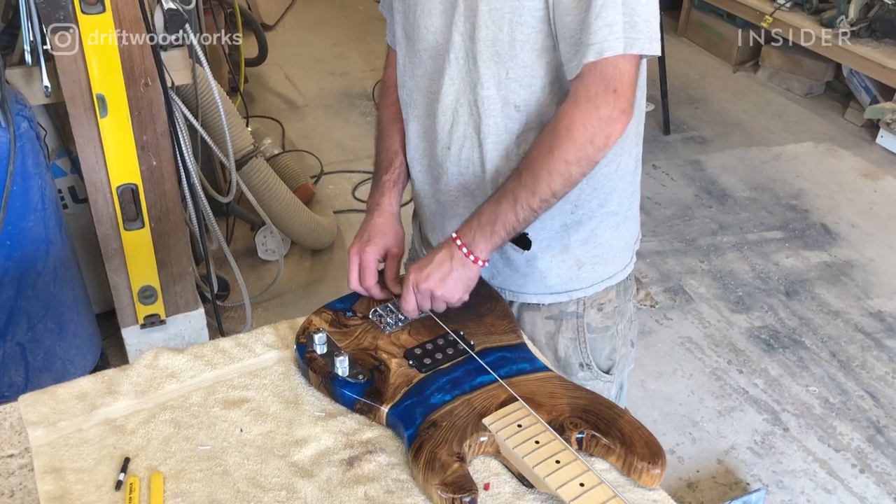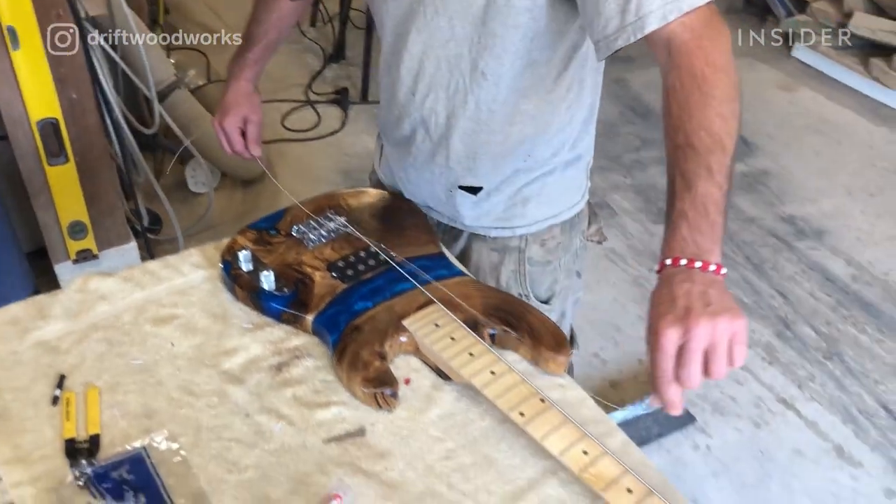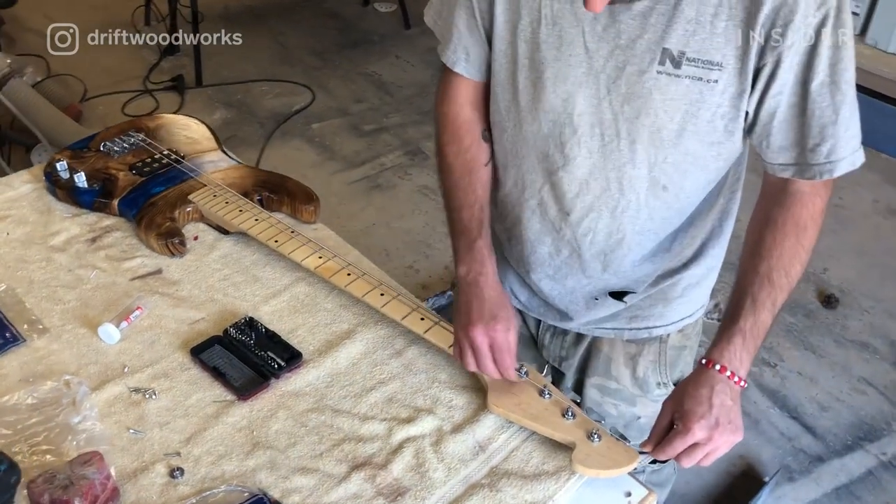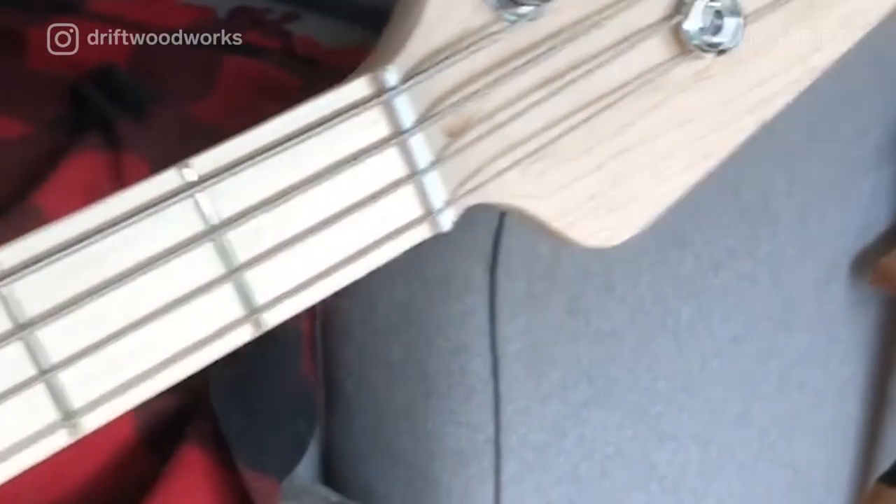My favorite part of building the guitars is definitely applying the finish and plugging it in for the first time, and hearing the amazing tone it makes and just having it all together as one.